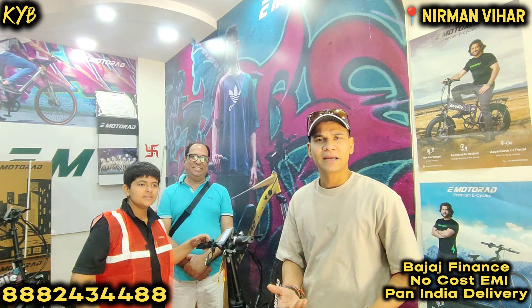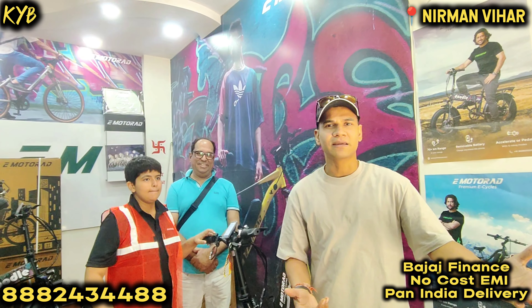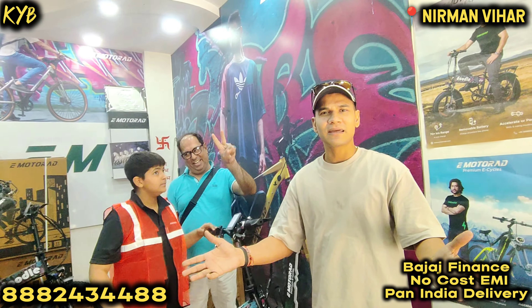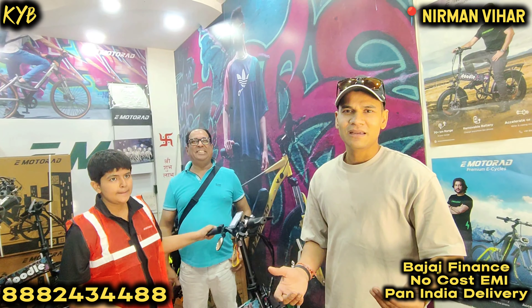And thanks to — you know — the child is the father of a man. He educated me on the subject. Wow. And I am glad I bought this. Thank you. I am really happy.